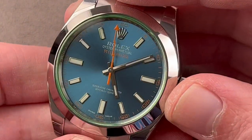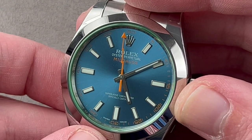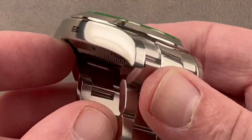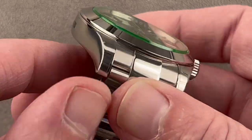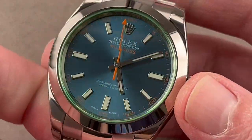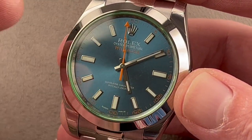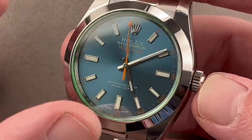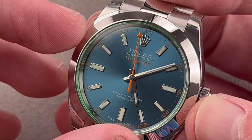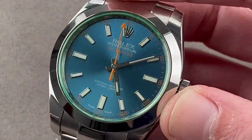This watch came out in 2007 as the Milgauss GV, but debuted as the Z Blue in 2014. It is easily the silliest, most charming, and most post-modern of Rolex watches. It is actually what it claims to be — Milgauss and then some. Inside the 40-millimeter case there is a soft iron cage that channels magnetic field lines around the movement. The next layer is a niobium-zirconium anti-magnetic hairspring, and finally an anti-magnetic escapement. This watch is 1,000 gauss anti-magnetic, but likely substantially more than claimed.